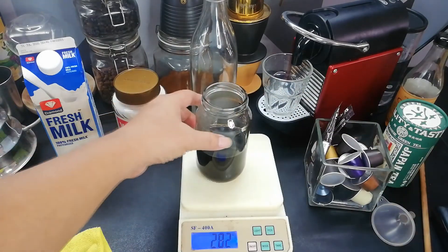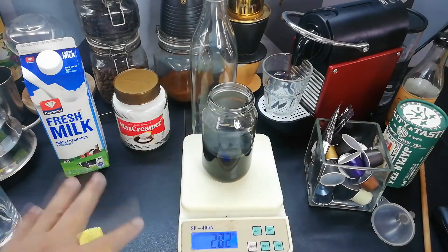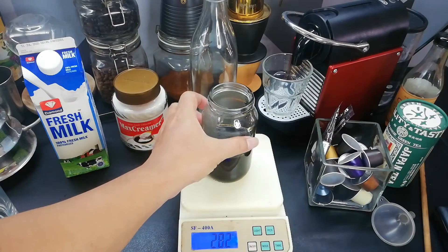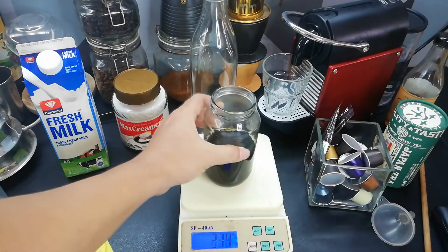From the result, we have 280 grams of gula aren syrup. This is what we will use for the mix.